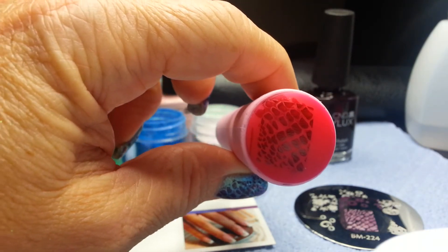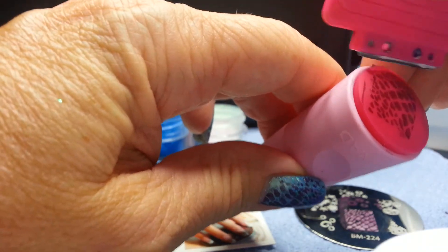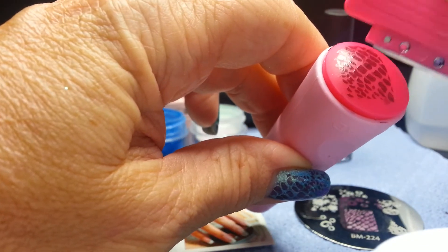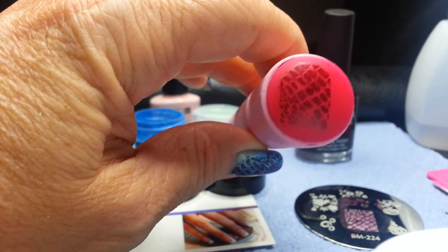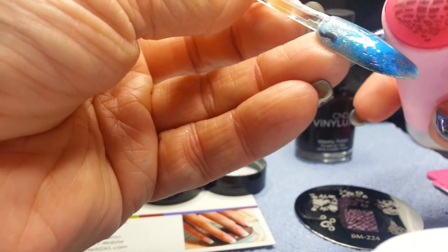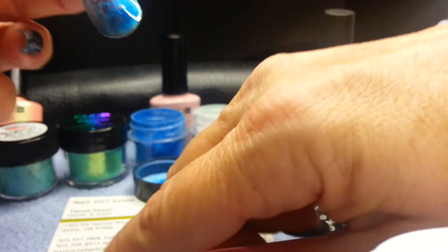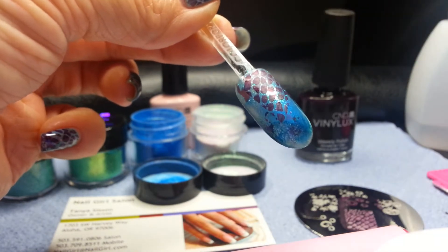I'm going to lay my Dark Dahlia on my plate, swipe my color, pick up my print. You can see I have my print. Now you can see a little bit on the edge isn't perfect — that's quite alright. I can actually take my stamp and remove what I don't want. You're going to take that, check where you want your image, and roll it onto the nail. Because this is a larger tip, I need a little extra image, so we're going to repeat what we just did.